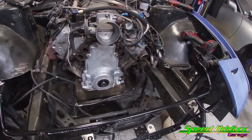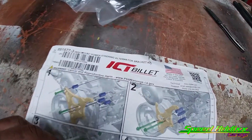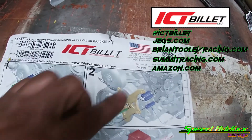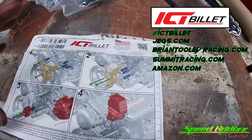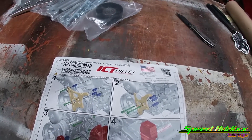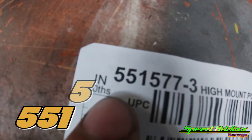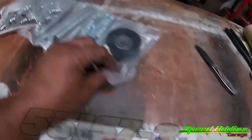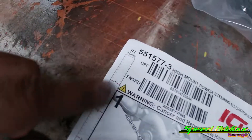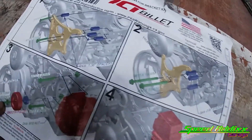Look how naked everything is. Now let me show you the accessory drive kit that we're going to choose for our Turbo LS240 build. What we have here is the ICT Billet accessory kit, made in the USA. They have a tremendous amount of different accessory kits depending on where you want to put the alternator, where you want to put the power steering, and whether or not you have something like a Corvette harmonic balancer or a truck harmonic balancer. We're using a truck harmonic balancer, and we're putting the alternator up high and to the driver's side.